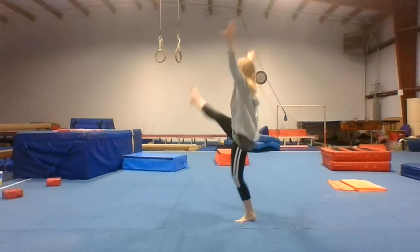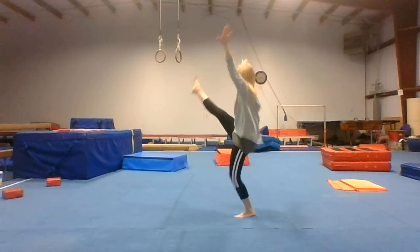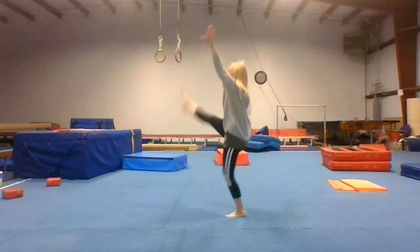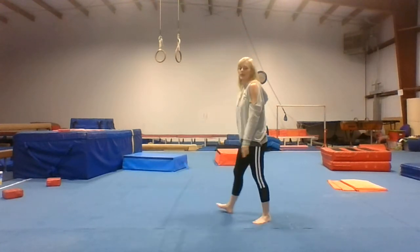When you do these kicks, you're going to kick diagonally front like this. Do ten on each side — ten kicks diagonal front, then switch to the other side for ten.